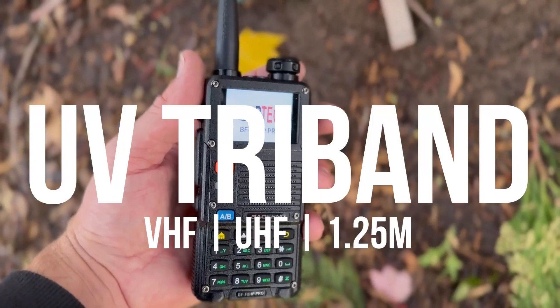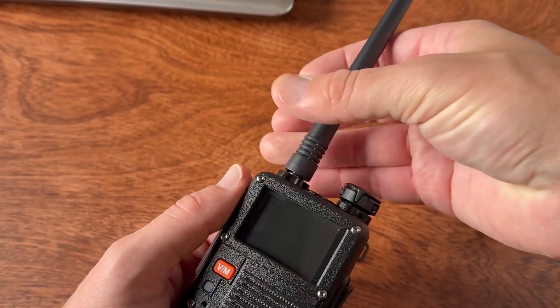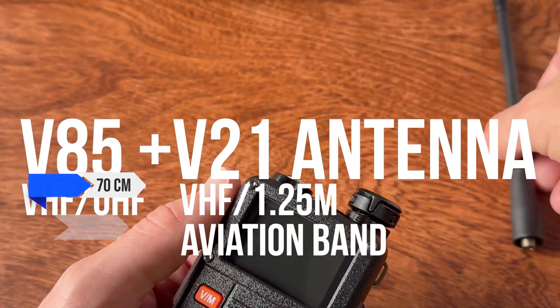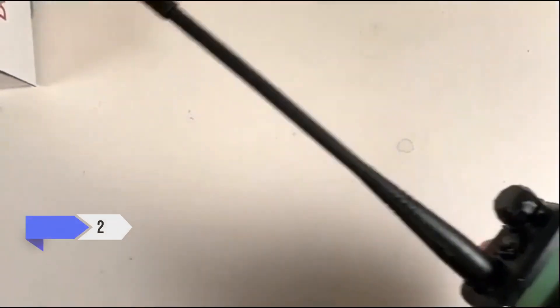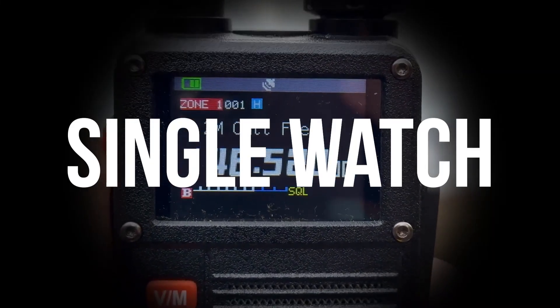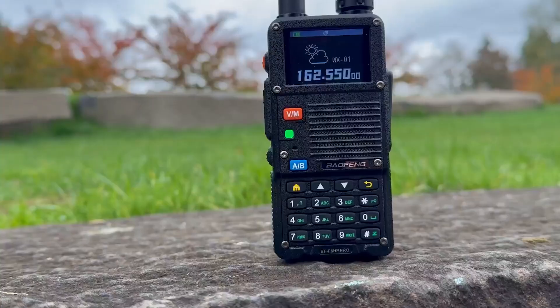Right from the moment you power up the BF F8 HP Pro, it sets itself apart from the older BF F8 HP in several ways. For starters, the newer Pro version covers three bands: 70cm, 1.25m, and 2m, whereas its predecessor was limited to just 2m and 70cm. This extra coverage on 1.25m alone makes a big difference if you need more flexibility, especially for local repeaters in the 220MHz range.